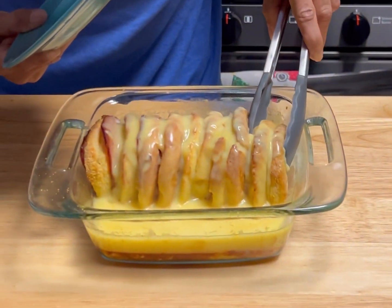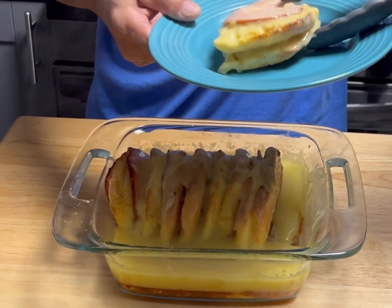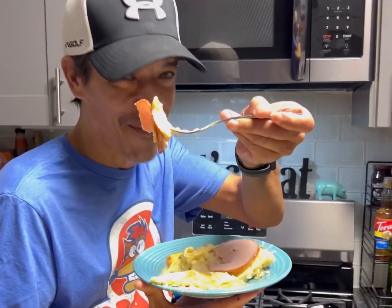And would you look at that — Eggs Benedict bake! Now we just grab a couple of these, and grab some of the eggs on the bottom for a little extra. Bon appétit!